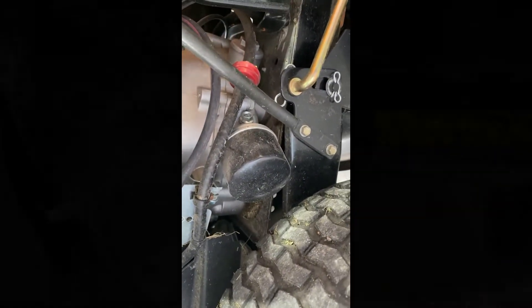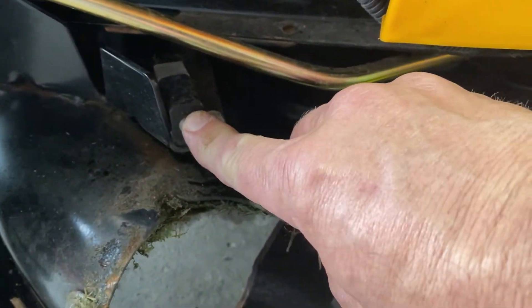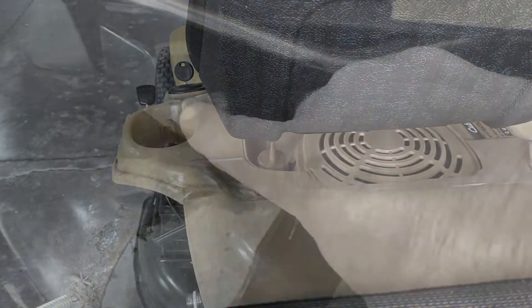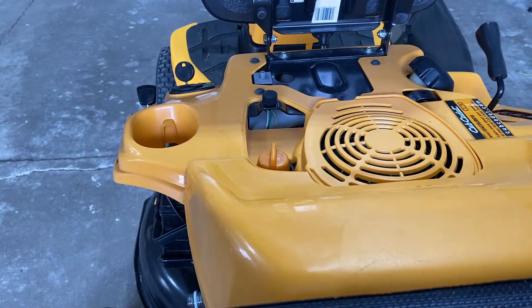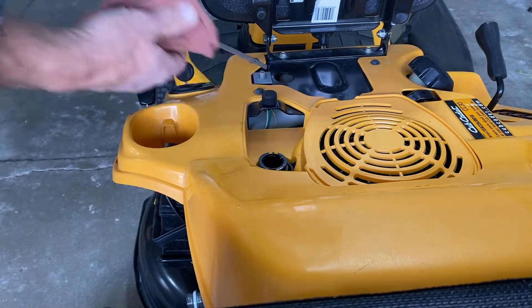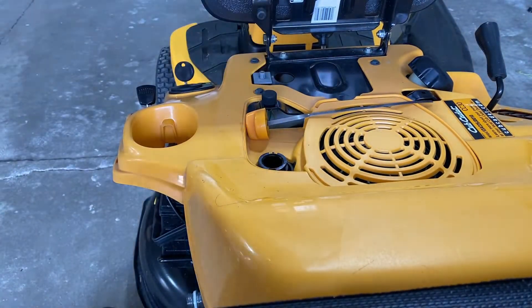You also have a safety switch that keeps you from starting the mower with the chute off — you can see the blade there, so this is a safety precaution. Now we're going to remove the oil cap and dipstick and set that to the side so you get a nice flow when you're draining the engine oil.